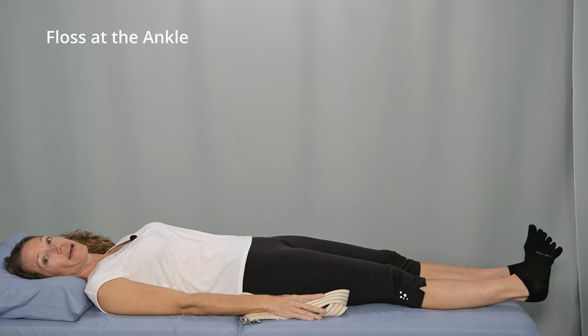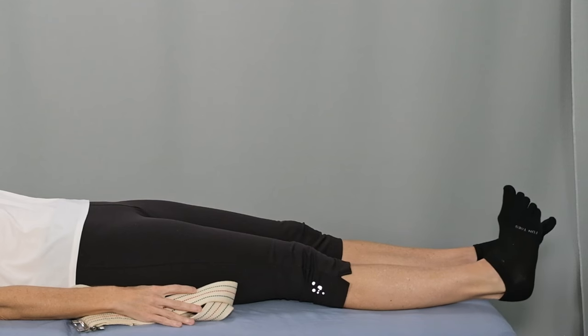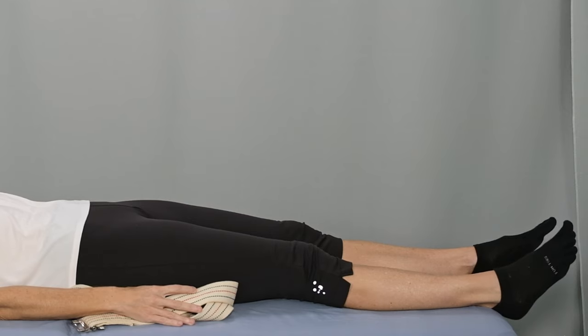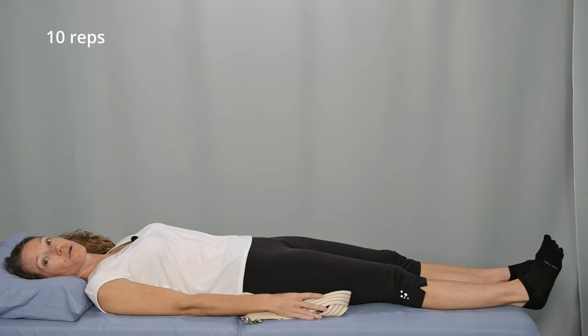Bend your ankle up, and then turn your foot so that your toes are pointed toward the ceiling and the sole of your foot is pointed inward. Pause, and relax. Repeat with slow, smooth movement — bending your ankle and foot, then relaxing. Perform ten repetitions, or as many as you feel comfortable to start with.